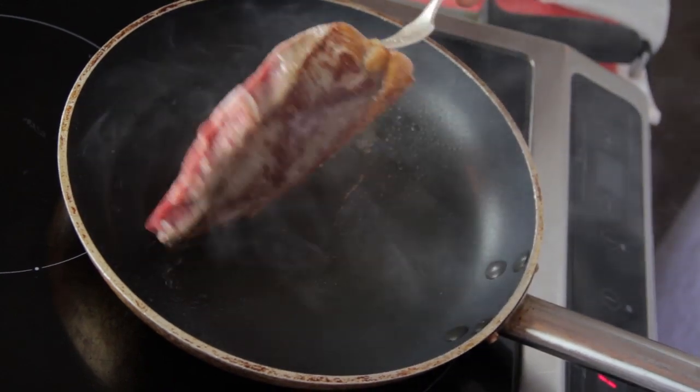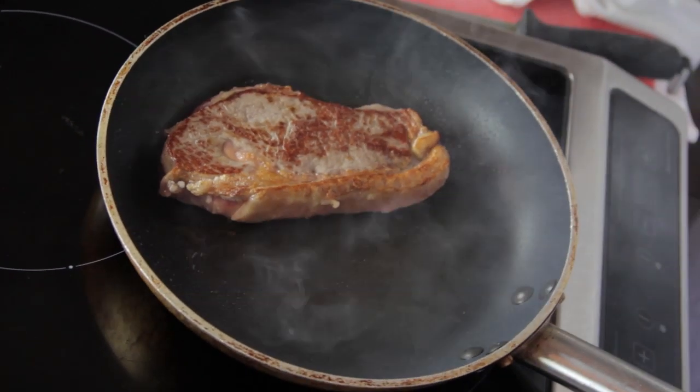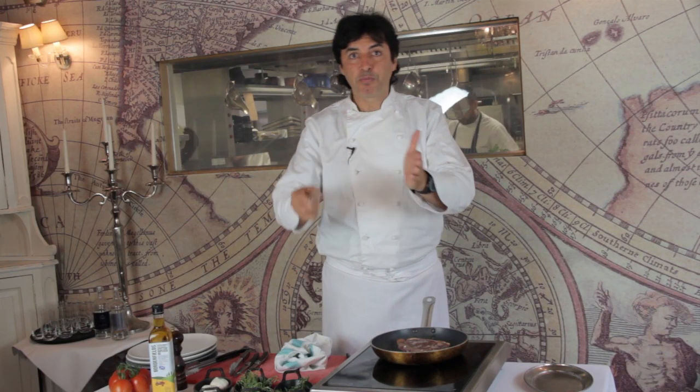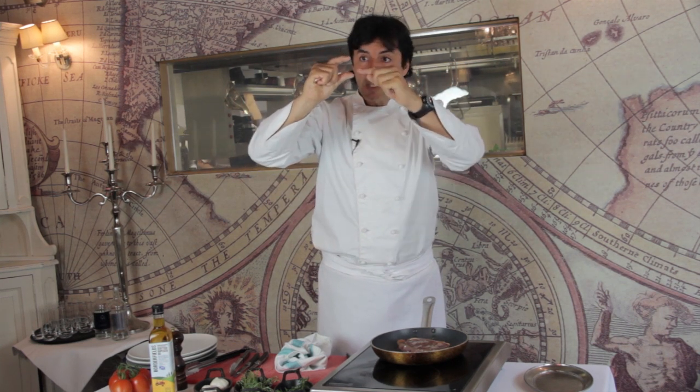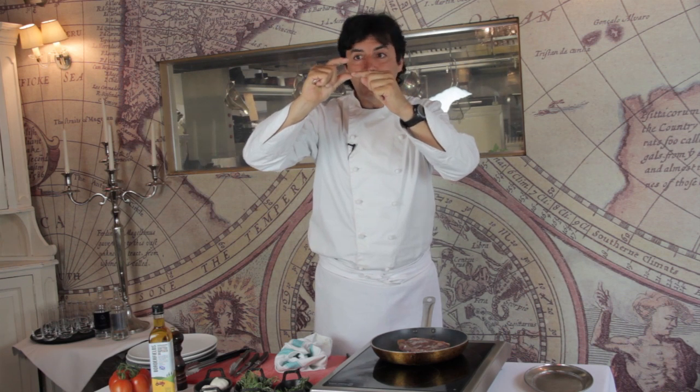Now what I'm doing instead of keeping it too long on one side, I want to try to balance both sides slowly. Therefore, what we're having inside the beef — the heat is coming slowly and progressively to the middle.